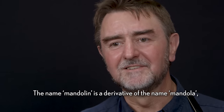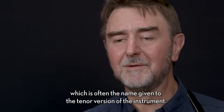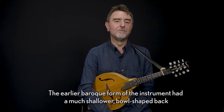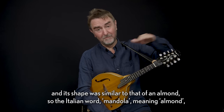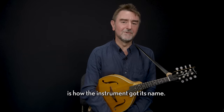The name mandolin is a derivative of the name mandola, which is often the name given to the tenor version of the instrument. The earlier baroque form of the instrument had a much shallower bowl-shaped back, and its shape was similar to that of an almond. So the Italian word mandola, meaning almond, was how the instrument got its name.